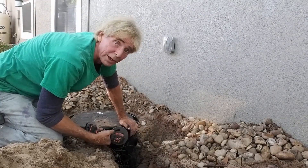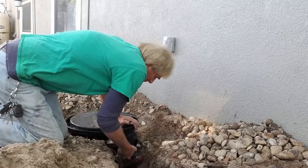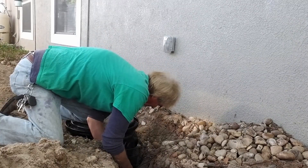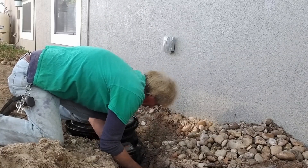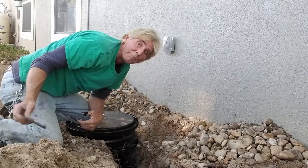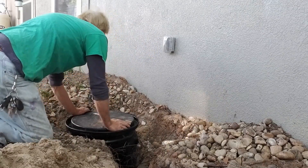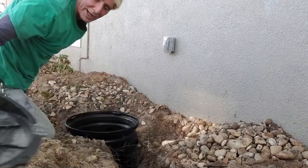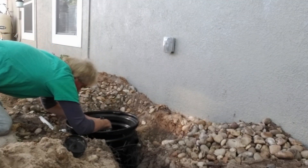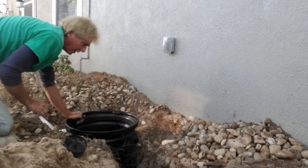Now it's time to drill our inlet line from the catch basin into the sump basin. We need to be at this level, so rather than cut off a nipple, I'm cutting a new four-inch hole — it makes a perfect four-inch hole to accept the four-inch pipe coming from the catch basin into the sump basin. Next I'll drill a two-inch hole on the side for the discharge.